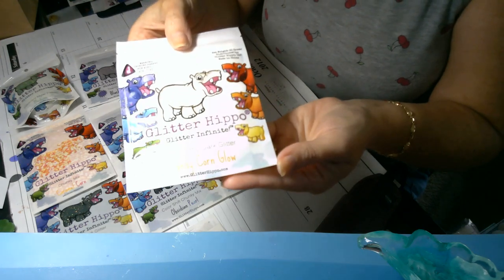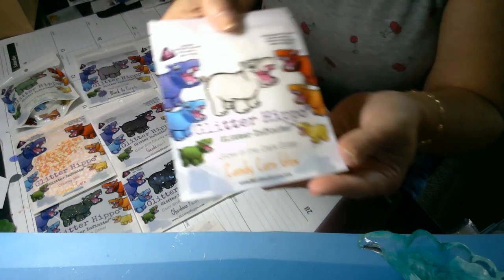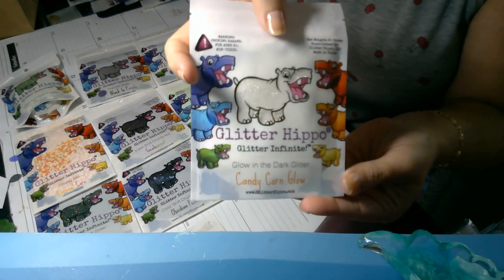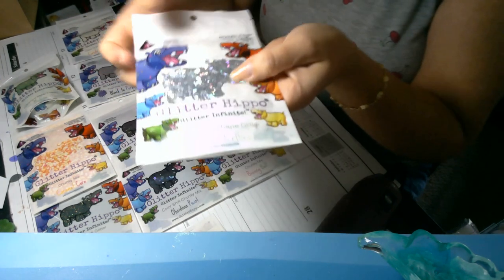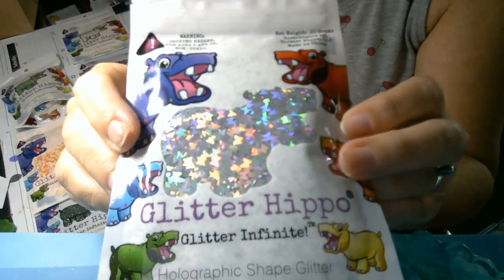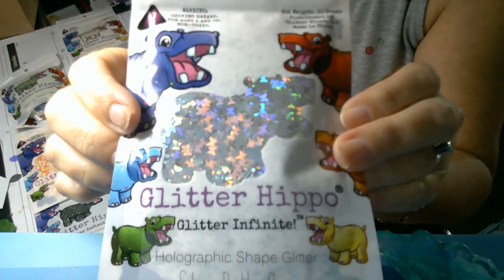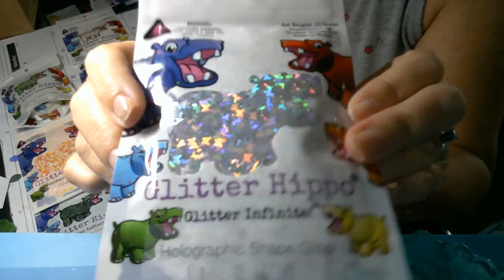This one is a glow in the dark called Candy Corn — it's just white but it has a yellowish-orange glow in the dark. Then I got some shapes. This is holographic — if you know me at all, you know I love all things holographic. These are little butterflies. Look at that rainbow color. So beautiful. Can't stand it.